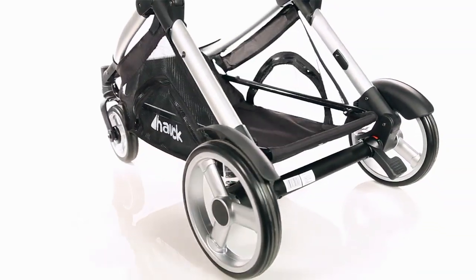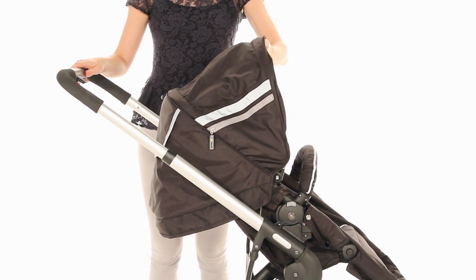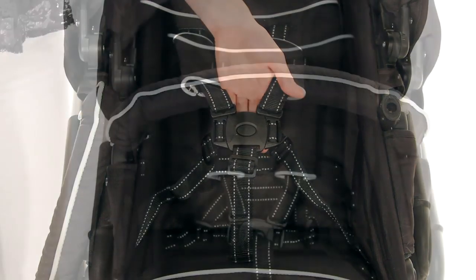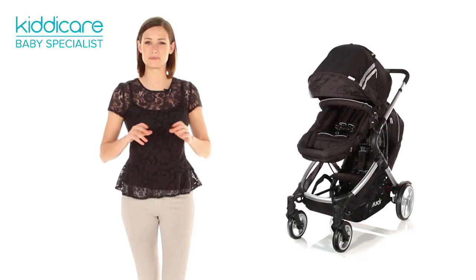Closed rear-wheel guards keep little fingers safely protected. Thoughtful design details including the extended sun canopy, viewing window, padded five-point safety harness and detachable bumper bar round off the Duet, leaving nothing to be desired.